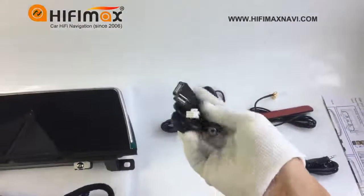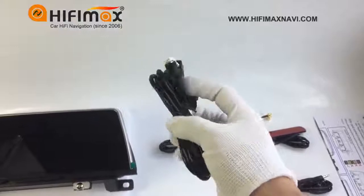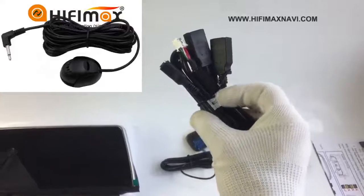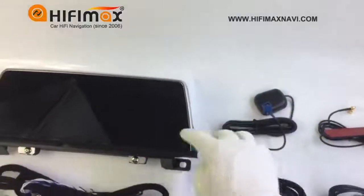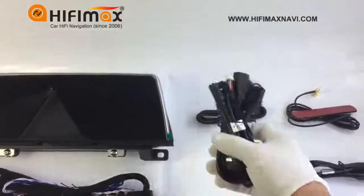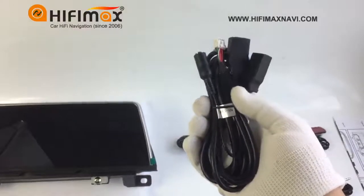There are two USB connectors, and this is the microphone input. The external microphone is optional. This model has a built-in microphone, so we will offer an external microphone as a gift.